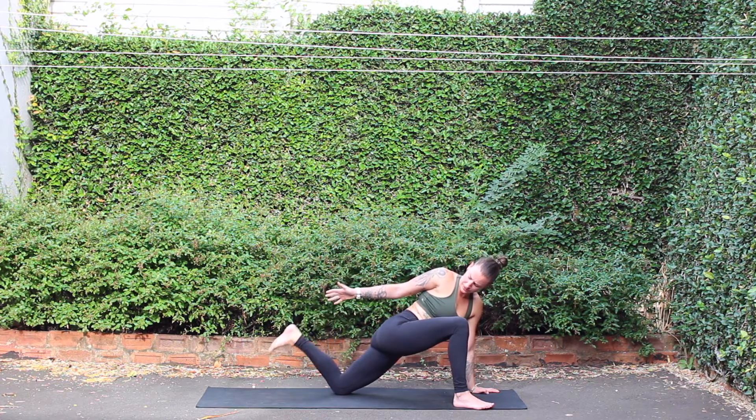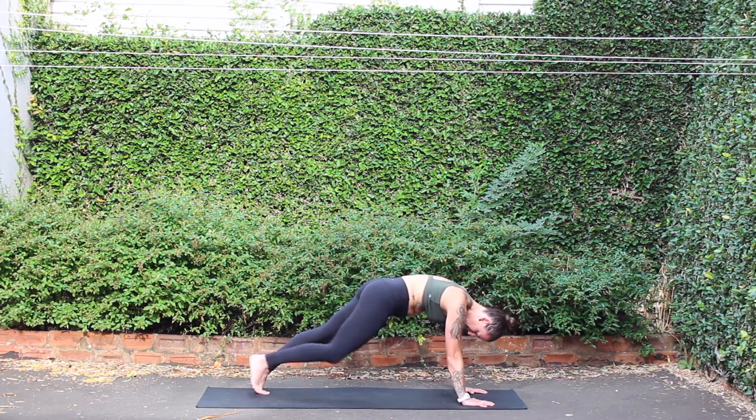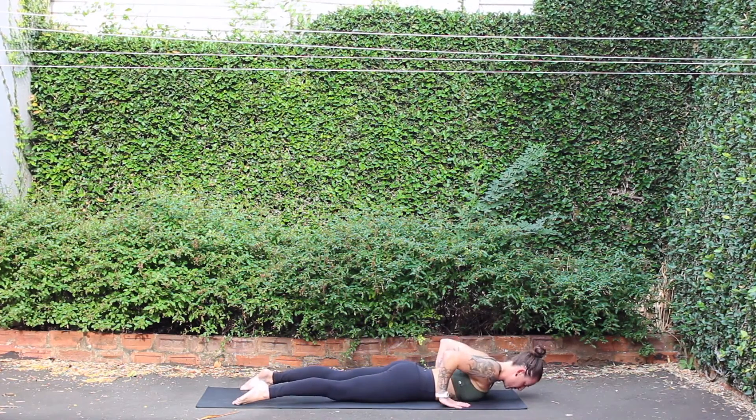Slowly lower down, left foot to mat, right hand to mat, keeping back toes tucked under. Press back, high plank. Exhale, belly to mat, chaturanga. Cobra pose, breath in.